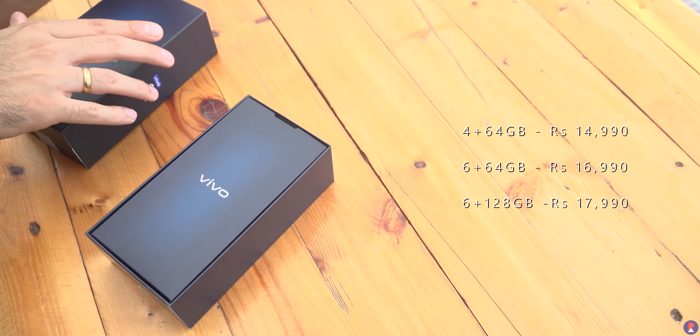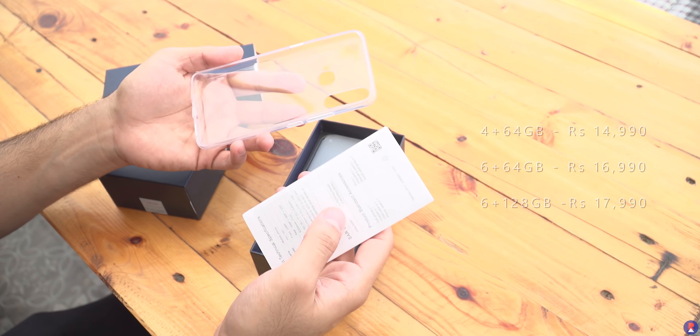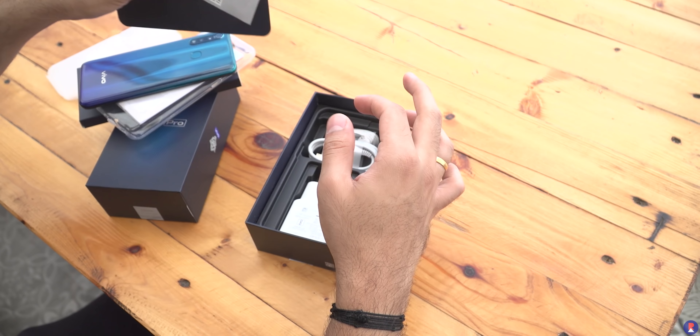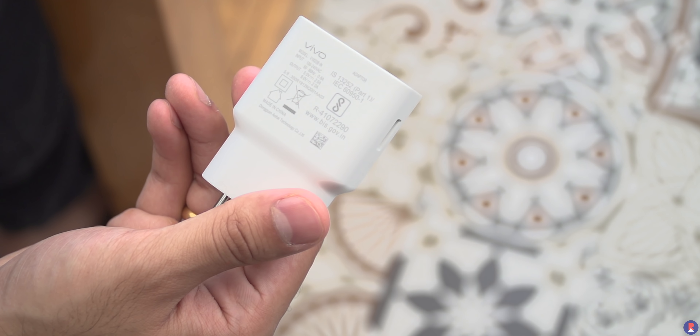Inside the box you are greeted with the Vivo branded sleeve that houses the documentation as well as the clear TPU case. Below it you find the Z1 Pro, as well as the SIM ejector pin, wall charger, micro USB cable, and the earphones. The wall charger supports up to 18W fast charging and supports 5V 2A and 9V 2A.